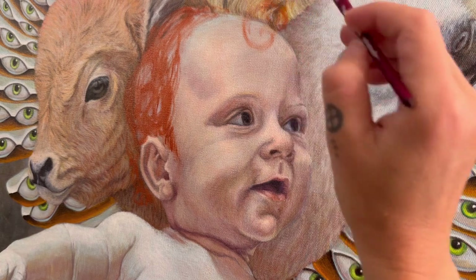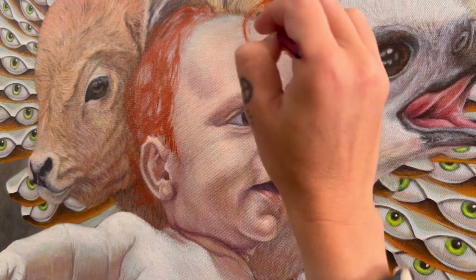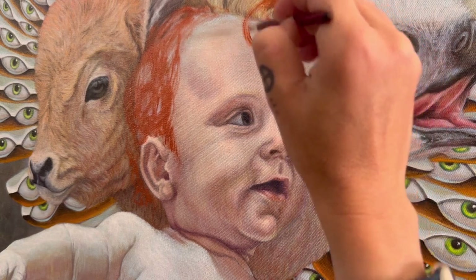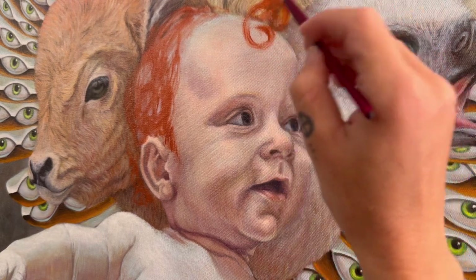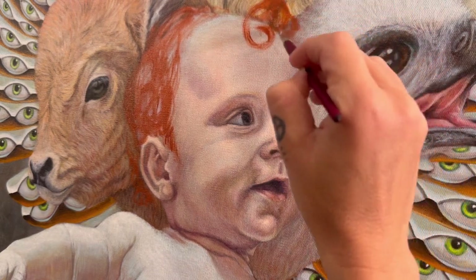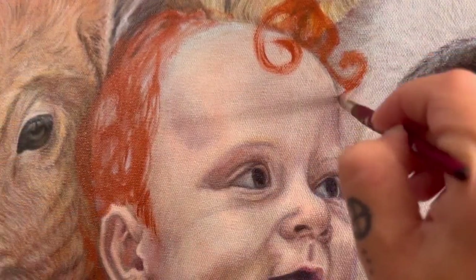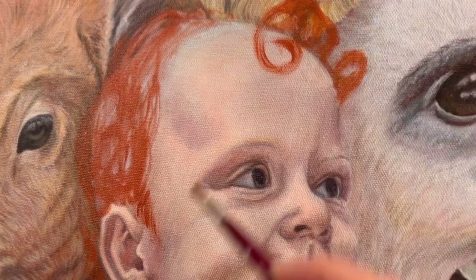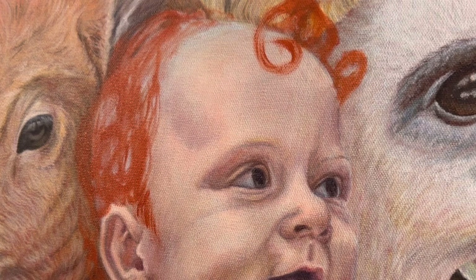I'm using the red that's the same as the ground from when we started. What I'm going to do is direct paint some of the shadows back in here. It looks very funny right now.